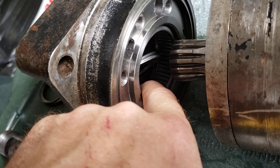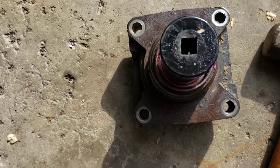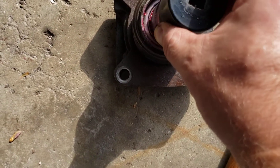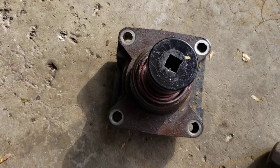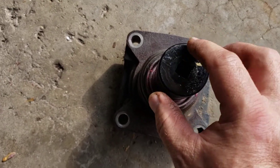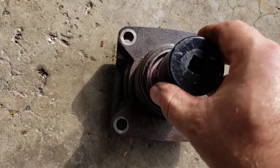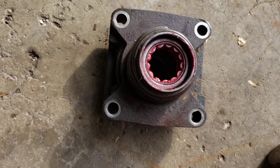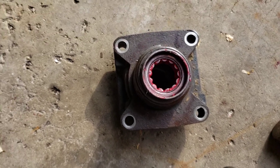I pounded in the outer bearing using a 34-millimeter socket placed around the outside and tapped it in with a sledgehammer. I probably could have used a slightly larger diameter socket, but that's the only one I could find. It went down far enough to where it started bottoming out, so that piece is in. Now we're going to put the rod in the back side along with those rings and plastic spacer.